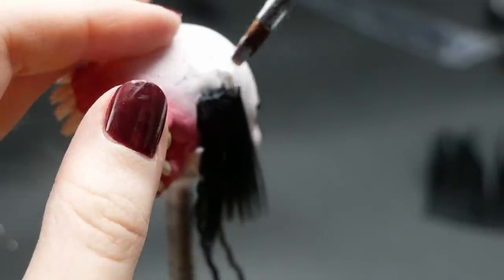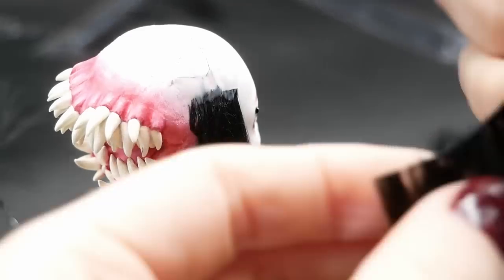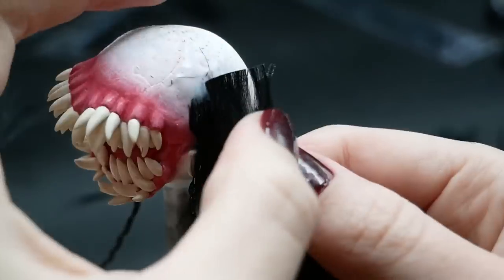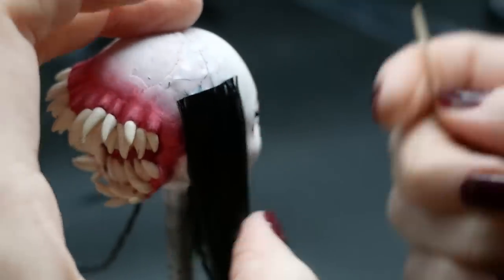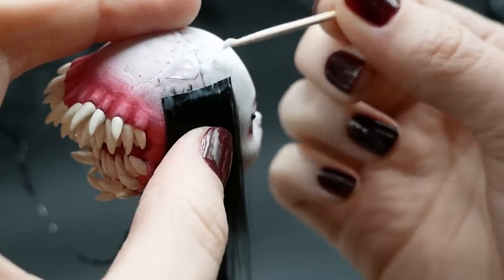When the braids are ready I continue gluing the wefts. And here I made two big mistakes: first I forgot to make her bangs, and I glued some hair too far back and it was interfering with her teeth, which is annoying.